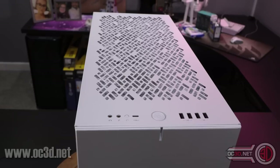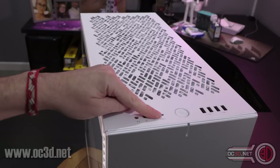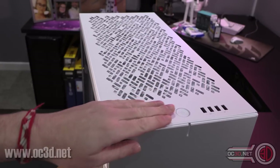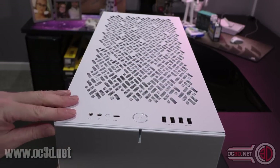As always for the regulars, we start at the top and at the front. You have your headphone jack, your microphone port, you have a reset switch, a Type-C USB on the front — so it's your USB 3.1 Gen 2 — lovely to have that included. Your power switch, a couple of USB 2s and a couple of USB 3s just there.